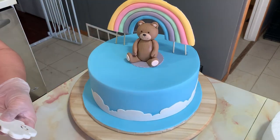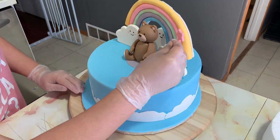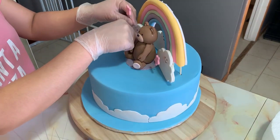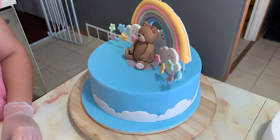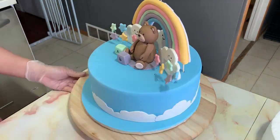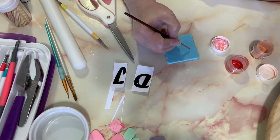Now for the final part — I start placing all the elements. I started with the rainbow, sticking it behind the teddy bear. The clouds go on both sides, which also helps cover the rainbow's sticks. Then I stick in the stars one by one, making sure they look pretty on both sides of the teddy bear. The hardened alphabet blocks are secured on top of the cake next to the teddy bear using toothpicks and water underneath to adhere to the fondant.